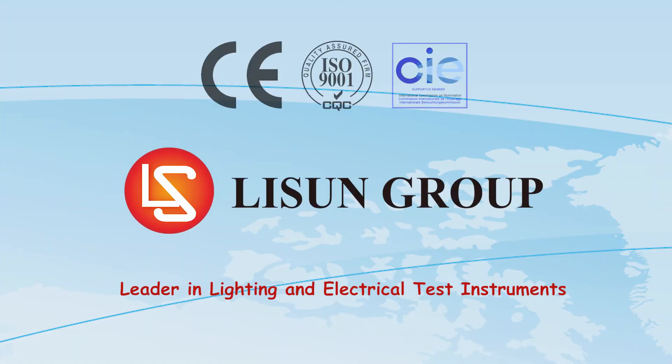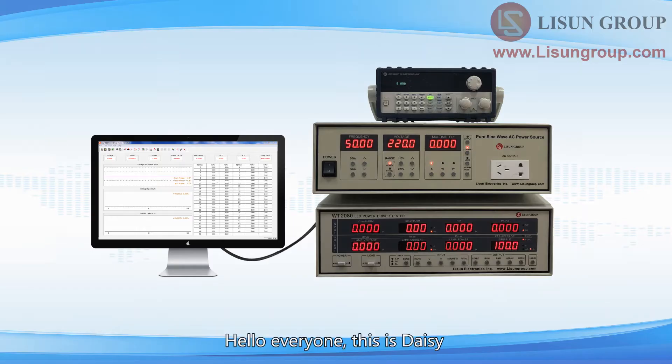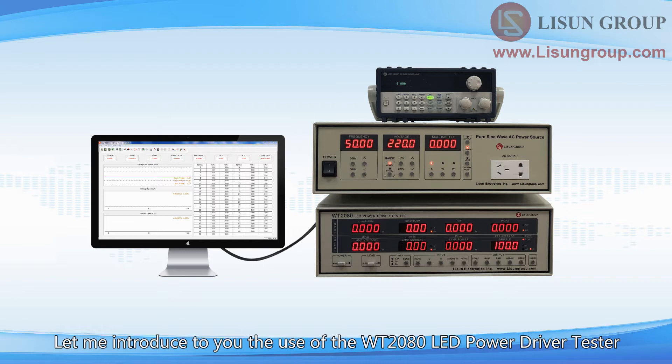Lasun is a leader in lighting and electrical test instruments. Hello everyone, this is Daisy. Let me introduce to you the use of the WT-2080 LED Power Driver Tester.